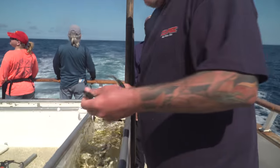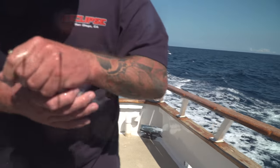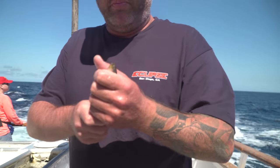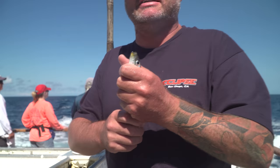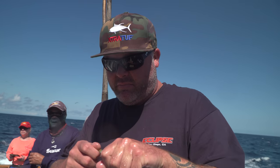This bait right here — much better looking, slimy, hardly any red on his nose at all, very, very active. The most important part I see is selecting the bait, and then what I see anglers do next is sometimes they squeeze the bait too tight, trying to put their hook in it — almost see the eyeballs popping out. Very important to avoid that.